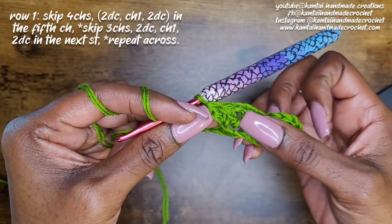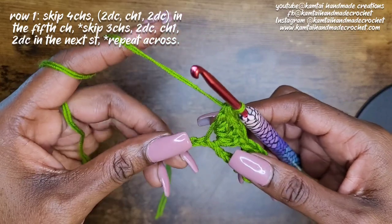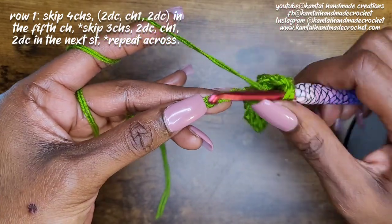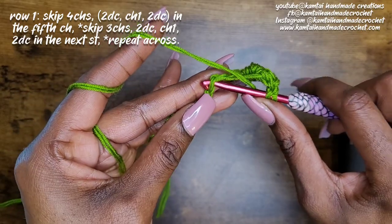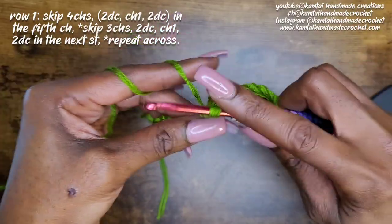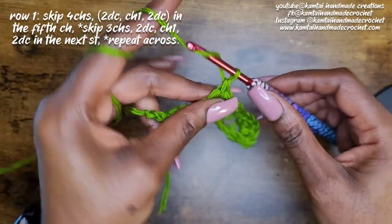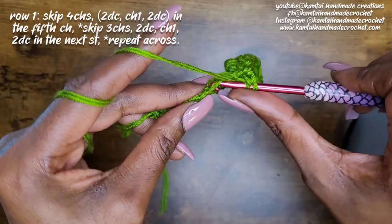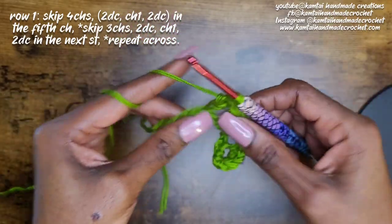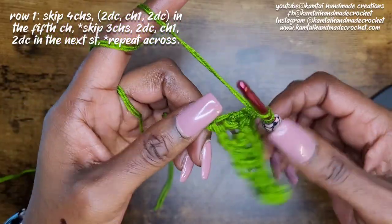We're going to skip another three and then do your iris stitch again. Continue repeating this all the way across — remember you're going to skip three chains, make two double crochets, chain one, and then another two double crochets into the same stitch. That's your iris stitch. I'm going to keep going and then meet you at the end and we'll move on to row two.